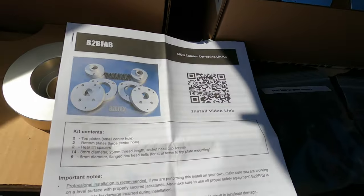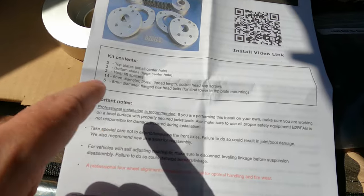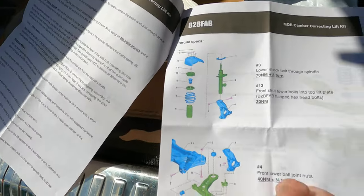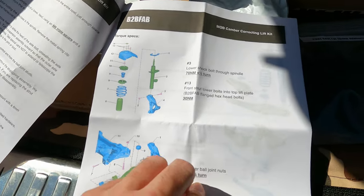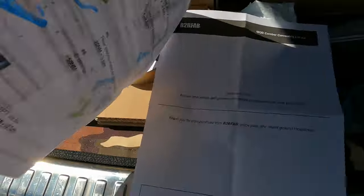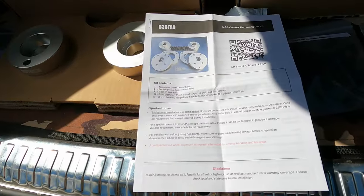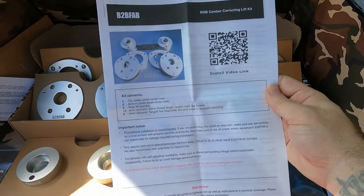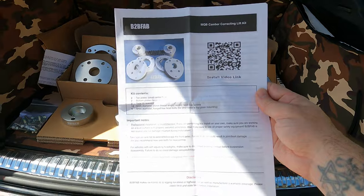With the instructions you've got some notes, contents, install video link if you want to hit that — maybe they'll link mine after I get this done. We've got some front, some rear, color photos, and torque specs for bolts. I've done a lot of installs before so this isn't really anything that I would need, but the torque specs are nice because you want to make sure you get everything torqued back to spec.